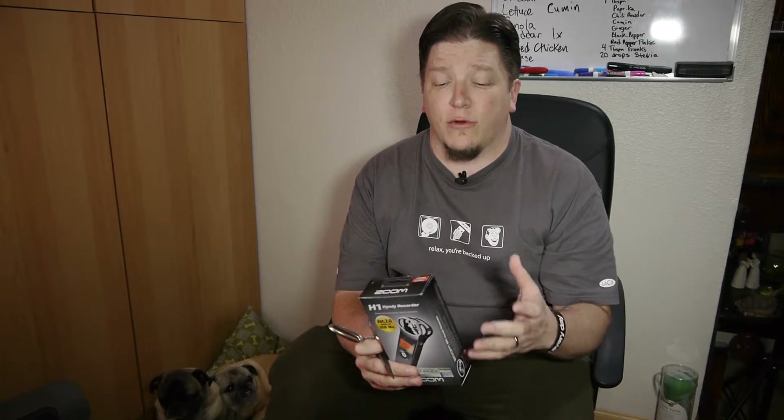Hi there and welcome back to the Friendly Filmmaking YouTube channel. My name is Bryce L. Tomlinson from NewDepthMedia.com and today I'm going to be unboxing the Zoom H1 Handy Recorder. Now I know this thing's been out for quite a while, but this is still a staple among the filmmaking community.